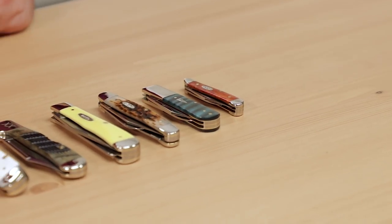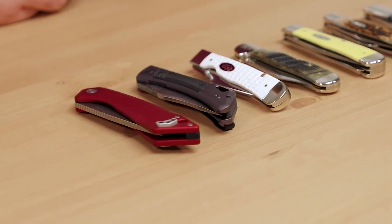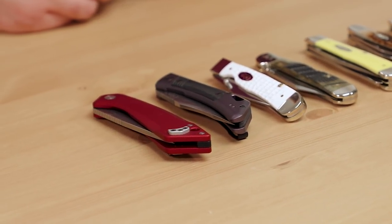One thing you'll quickly see is that each of their patterns is available with a wide variety of different handle materials and embellishments, and you'll see some of the highlights as we go through the models. This variety not only makes them fun to collect, but Case knives make great affordable user knives too, and with such a breadth of options, it's easy to find one perfectly suited to your preferences.